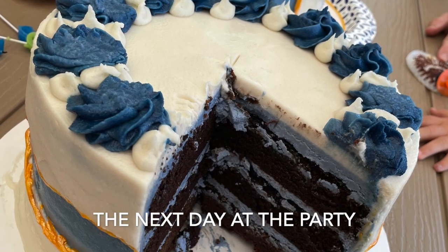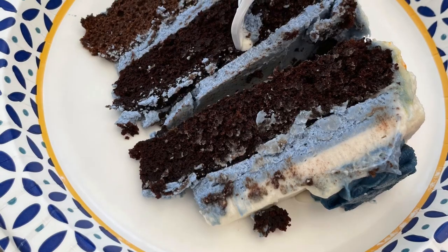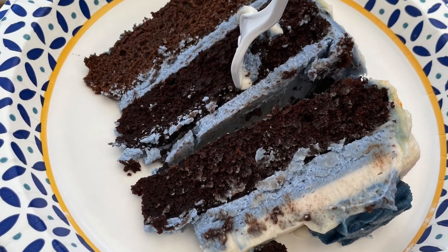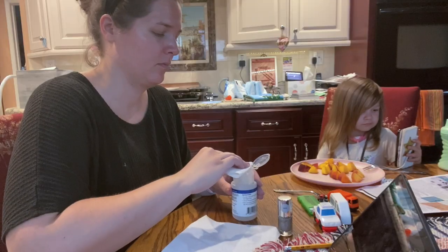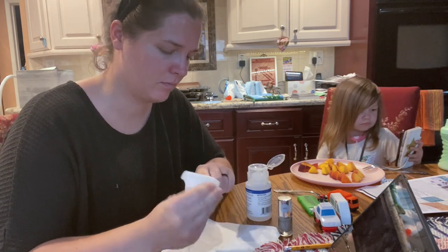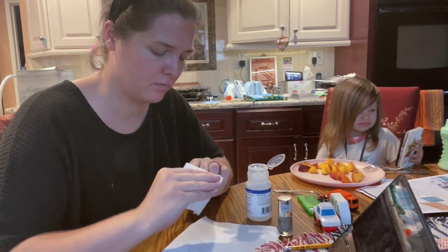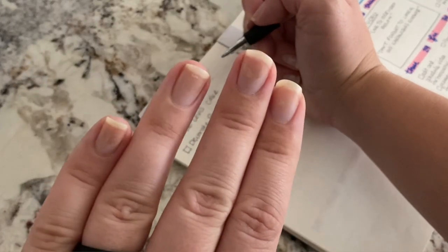The next day, this is what the cake looked like when we cut into it — it was delicious and everybody loved it. You can definitely tell there are two different types of chocolate cake, but that's okay. I was finally able to check off the two cakes I wanted to make, and it was then time to take a break and sit down because I was exhausted and I wanted to do my nails — they were looking a little sad.